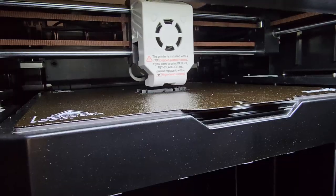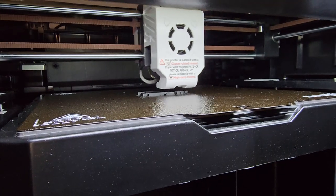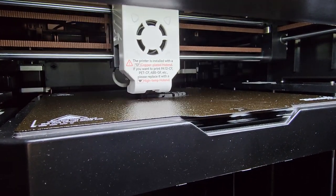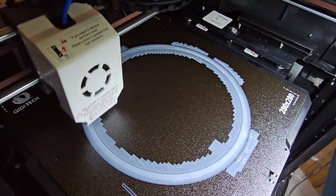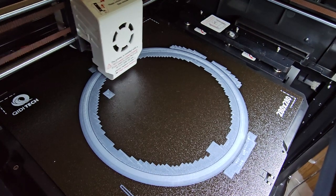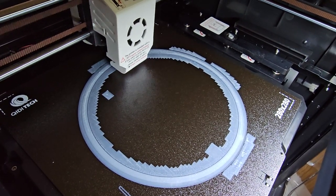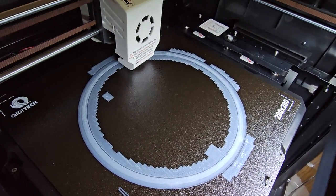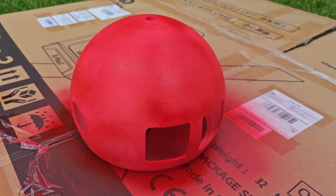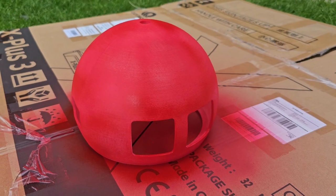Once I'd done Benchy I wanted to go to something a bigger scale, so I started printing Vincent. This is the head section of Vincent being built — again you can see how fast this is going. I didn't have any issue with prints sticking to the plate, and when it was finished and painted up, Vincent's head came together.